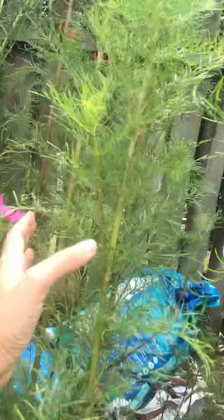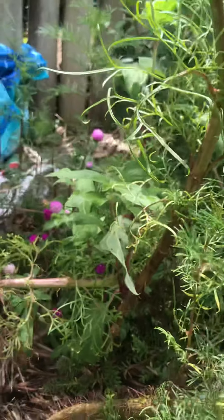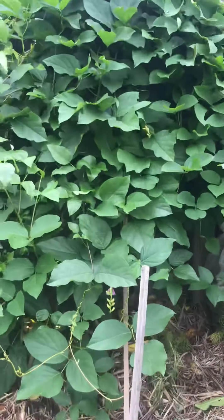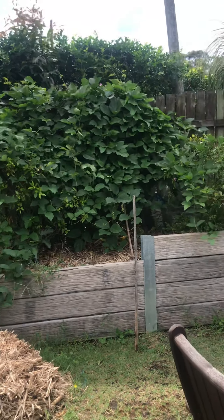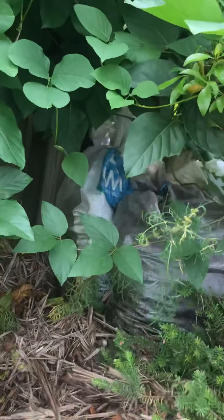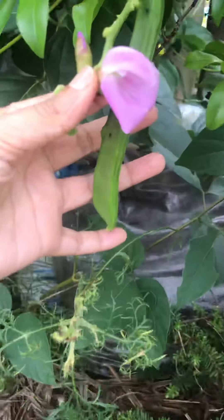These flowers I grew from seeds — you can see there's a red one and this small pink one, also grown from seed. Look at how massive this is — these are snow beans, very big, and they grow like wild. I'm quite happy with that.